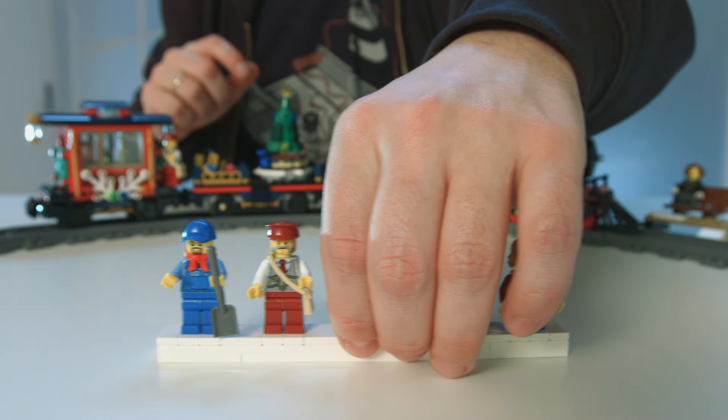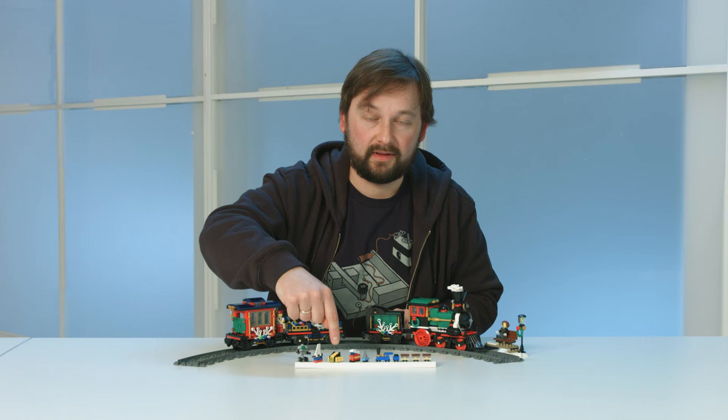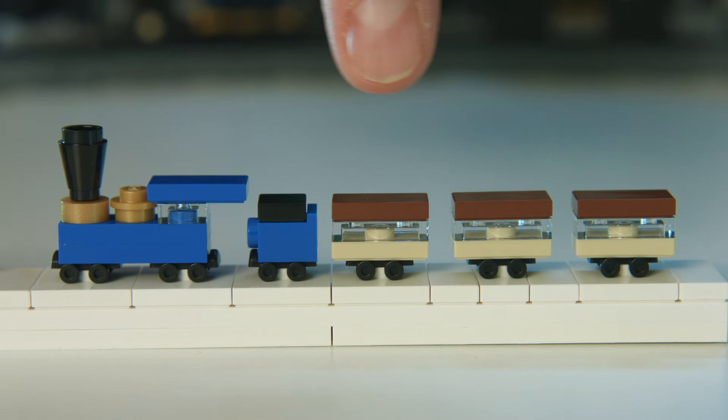You also get a lot of toys and presents in this set. You get a little remote-controlled robot, a sailboat, a little spaceship inspired by one of my favorite space themes from when I was a kid, a fire truck, a tiny wind-up car, and then of course the little train set.